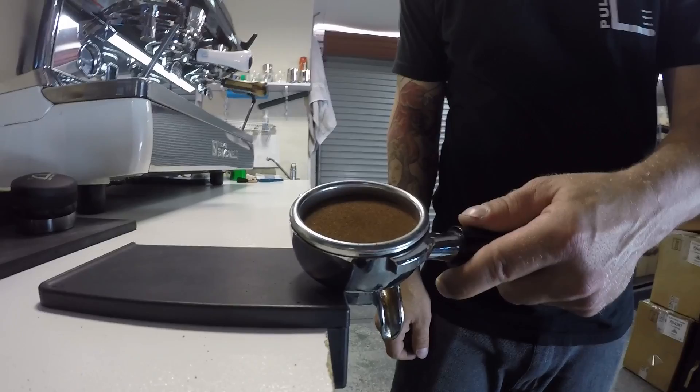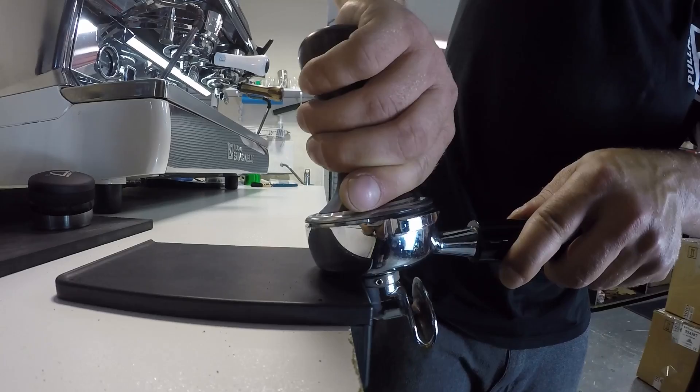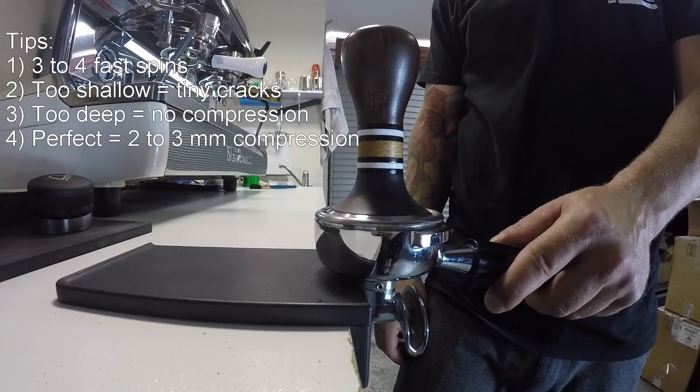We've gotten rid of those air pockets — it's nice and smooth across the surface. I put the tamper on and I can see there's two or three millimetres above the basket. And when I actually tamp, I got a good two millimetres of compression, downward motion. Which for this particular coffee is really good, because it means that we've distributed and then we're tamping, and we're actually going to have a really nice extraction.